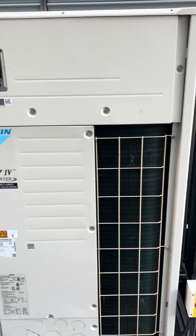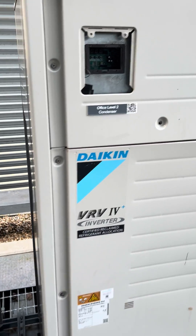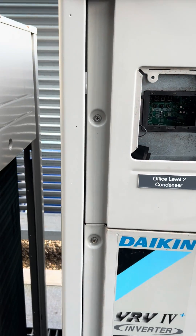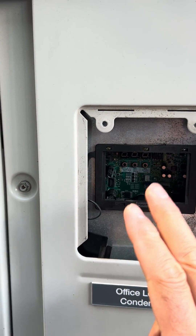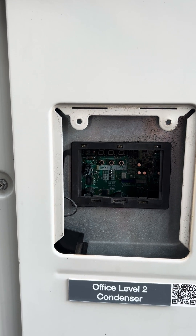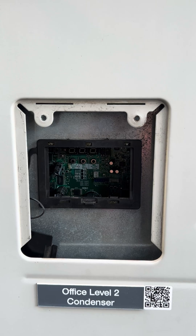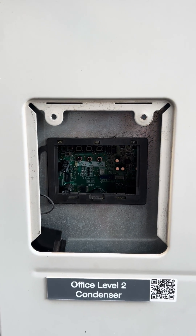This is a Daikin VRV4 unit, and there was a question about how to find out the number of indoor units connected to a particular VRV unit.